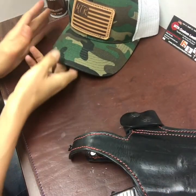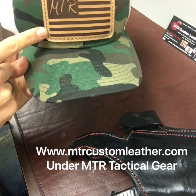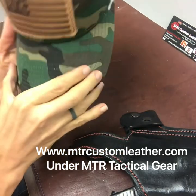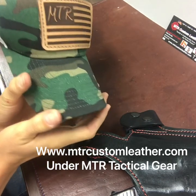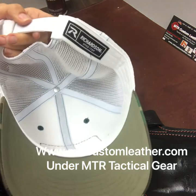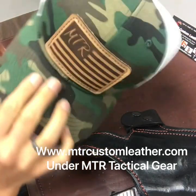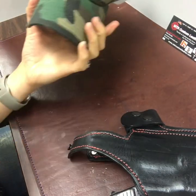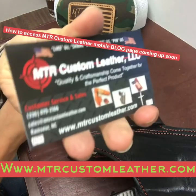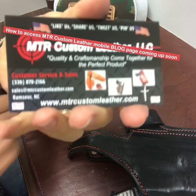Also, keep in mind we've got some awesome new MTR hats with real top grain leather embossed logos. You can pick several different colors and styles of hats. These are a Richardson brand hat — great, awesome hat. They are snapback, adjustable, comfortable, great for the summer, and breathe very easily. Check us out at mtrcustomleather.com for all your holster needs, and for more information on break-in, check out our blog page. Thanks, and y'all have a wonderful day.